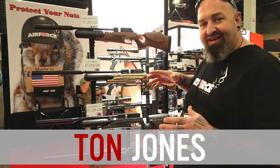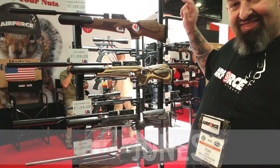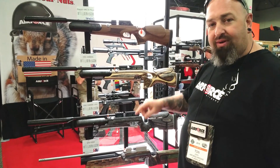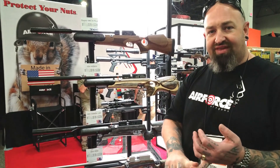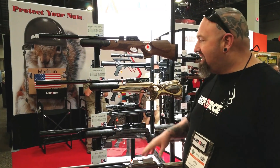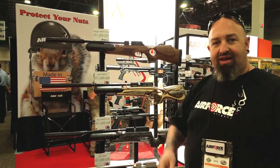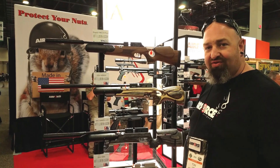The big news for the 2018 SHOT Show is that Theobin and RAW have joined the Air Force Air Guns group. We're going to be offering a lot of the older models of Theobin that have gone away — we're going to bring them back — and RAW as well. All this together with our precision and quality, they've joined the team, and we're going to put out some badass air rifles over the next year.